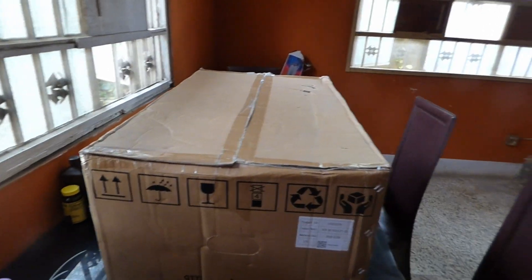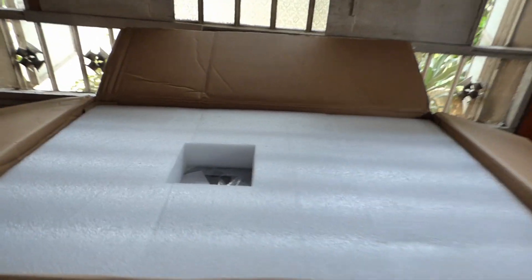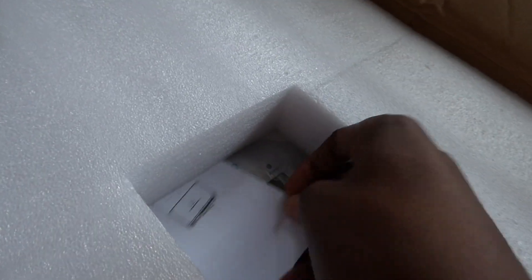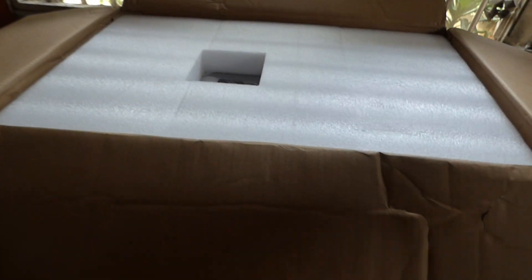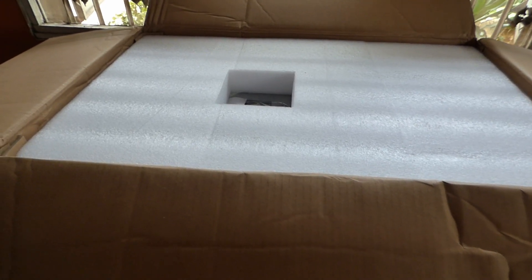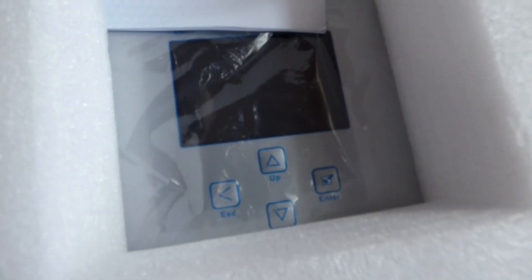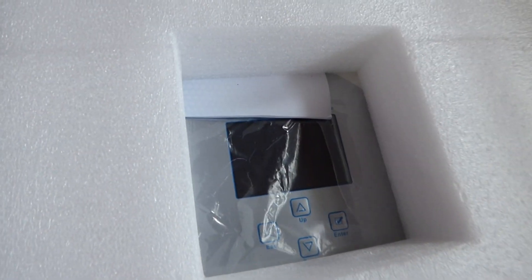So let's open it up and surprise you. I've opened the box — well, actually it was opened already, but I'll be seeing it at the same time you're seeing it. And in the little cutout there is a display. Now what do you think would be this big with a display on it? A charge controller? Would it be an inverter? It says up, down, enter, and escape. So what do you think it is? Let's open it some more.